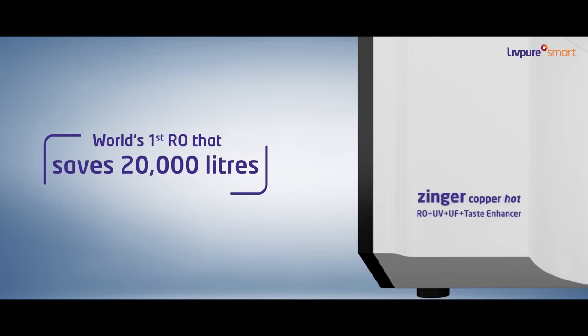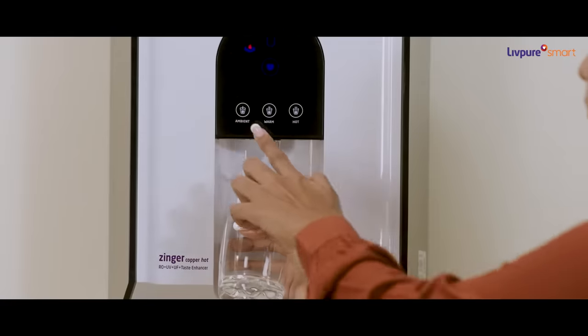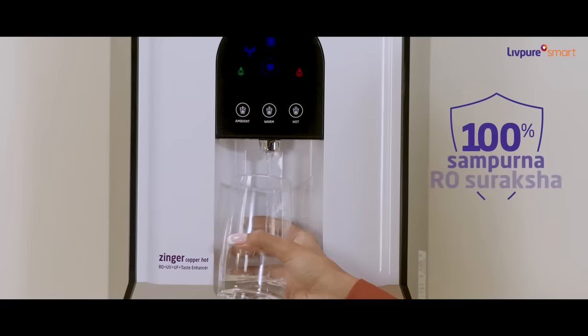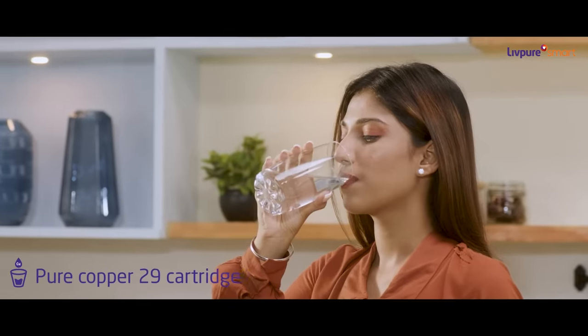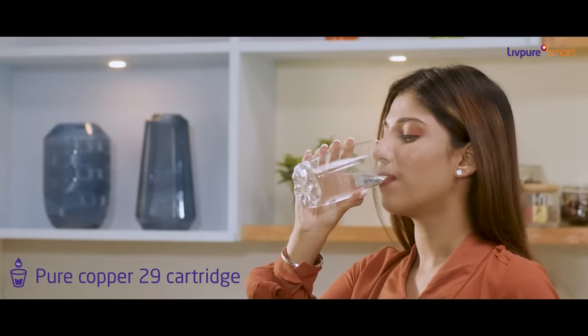That's not all. It saves 20,000 litres of water every year. With Zynga Copper Hot RO by Livpure, you can have 100% Sampurna Suraksha against waterborne diseases. The Pure Copper 29 cartridge makes sure that you get the goodness of copper in water for better immunity.